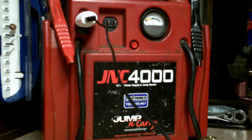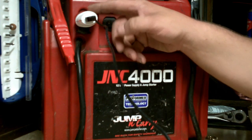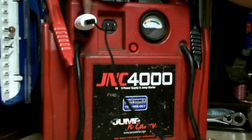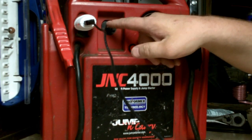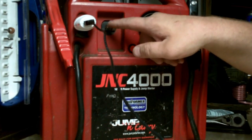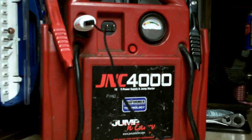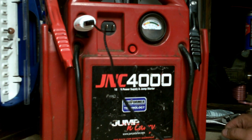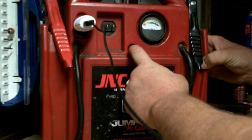There are all kinds of things you can do with these. I'm actually charging the camera as I film with it. It has a 12-volt receptacle right here, and a 110-volt plug right here to charge the battery. This one is the GNC 4000 — you can go online, that's where I got mine at jumpstarter.com, and those folks will fix you right up. It has a little button that shows your battery voltage.